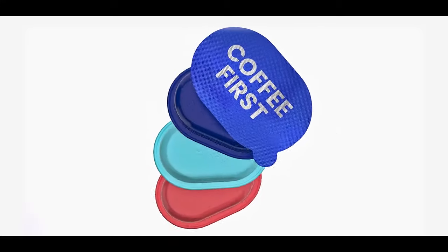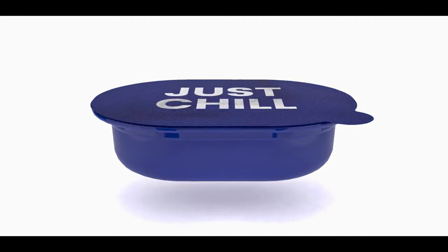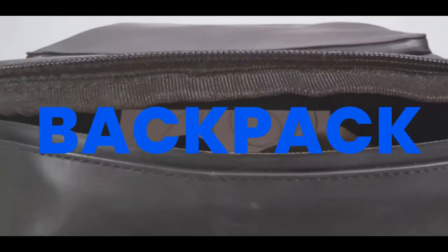Here's how Tag Espresso redefines your coffee experience. With its unique design, you can easily take it along with you — in your pocket, wallet or backpack.